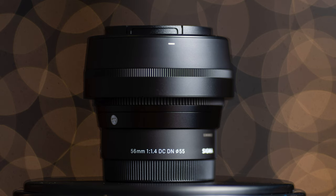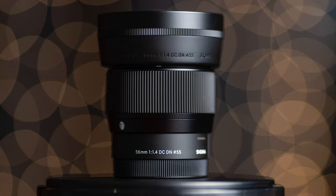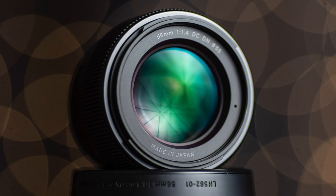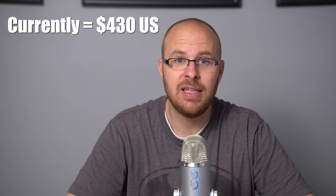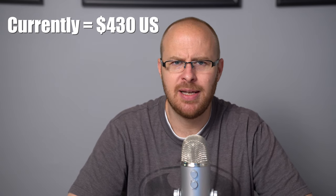Hey guys, it's Jay from Sony Alpha Lab, and what I got here in this review is the Sigma 56mm f/1.4 DC DN lens. This lens is a fantastic portrait lens — the overall image quality is exceptionally sharp even wide open at f/1.4. The lens retails for $480 US but is currently going for about $430, which seems to be the stable price at the time of this review.